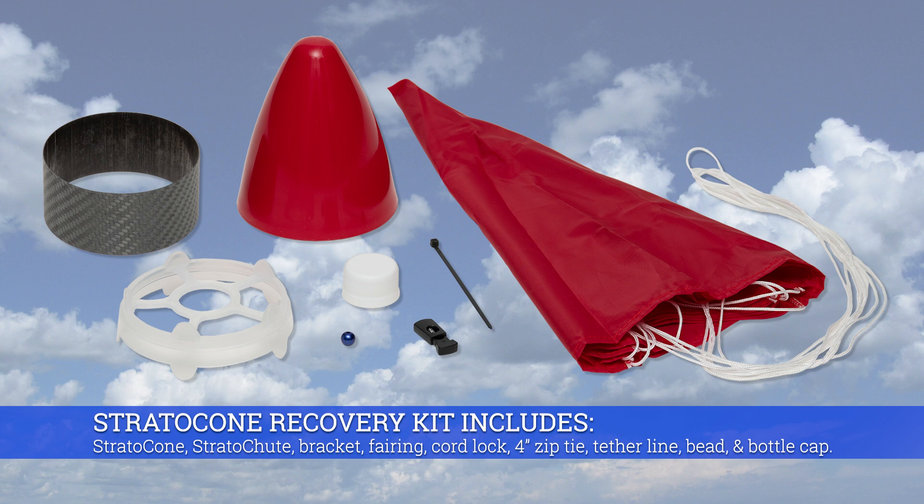The Strato Cone Recovery Kit includes: Strato Cone, Strato Chute, bracket, fairing, cord lock, four inch zip tie, tether line, bead, and bottle cap.